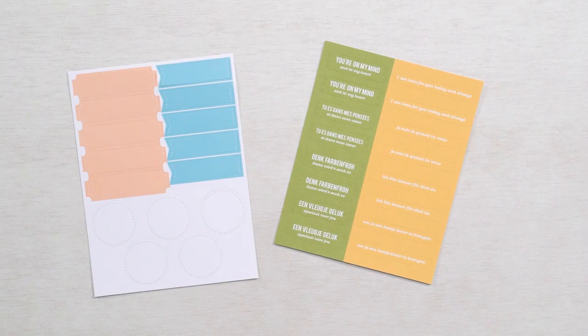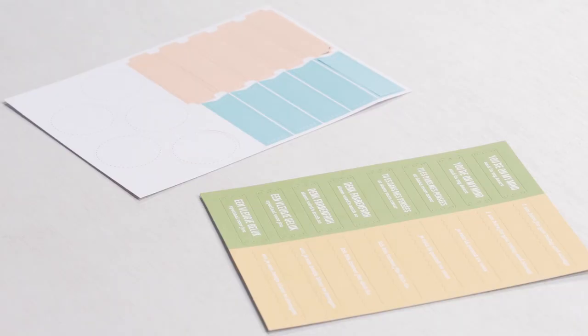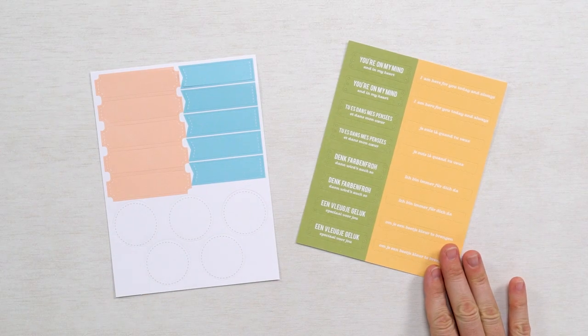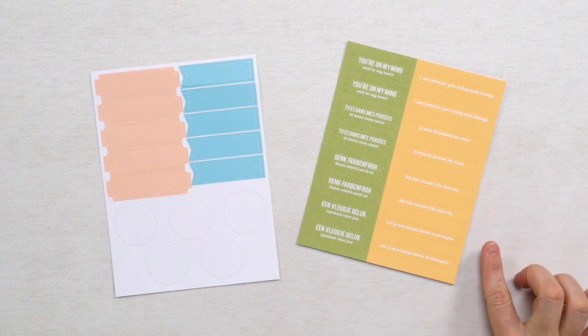These pieces are what we call labels and are also something you will see in most every kit. Like die cuts, labels are pre-cut and pre-designed. Typically labels are meant to be stamped and are perfectly sized to fit the sentiments in your stamp set. In our non-stamping kit, your sentiments will be pre-printed on the labels with languages to choose from, making your creative process even easier.